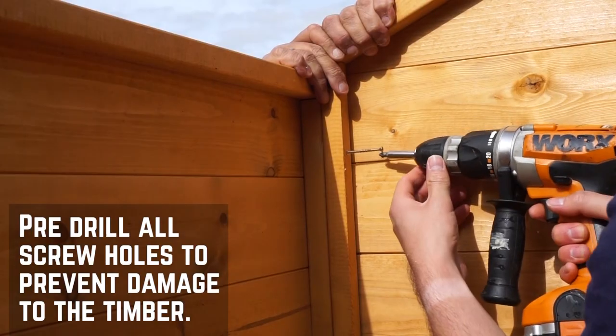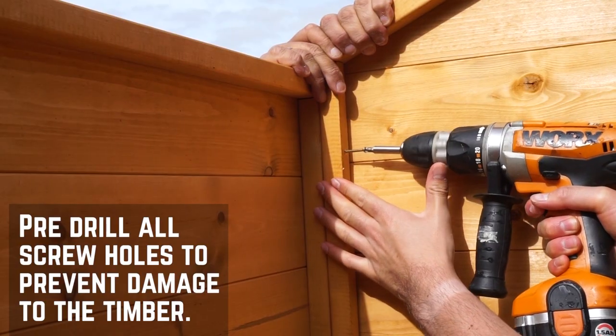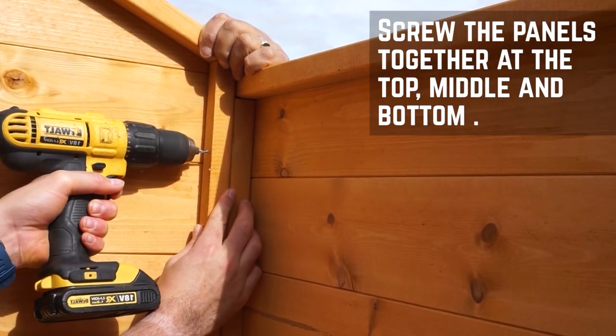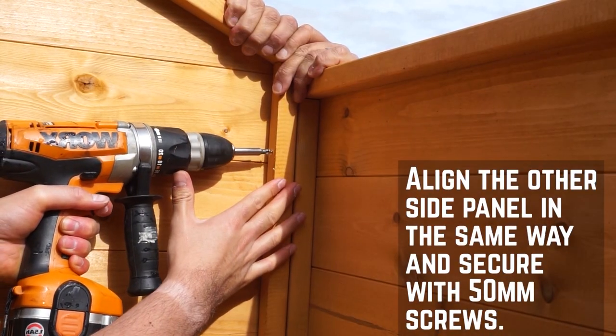Make sure to pre-drill all screw holes throughout this installation. It can take time but will prevent unnecessary damage to the timber. Secure the panels at the top, middle and bottom of the framing with screws. You can now bring in the other side panel and repeat this for the corner framing.